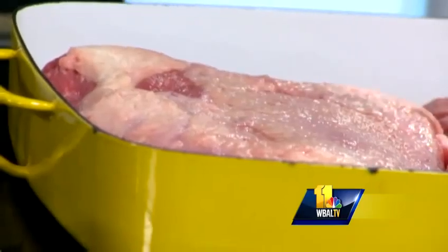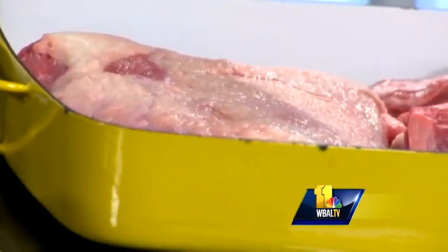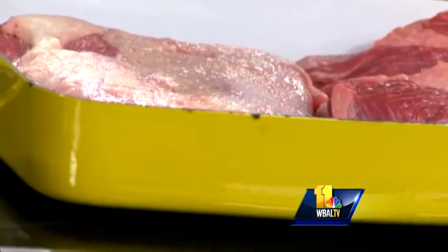Sometimes it intimidates people — not really sure how to cook it, how to keep it moist and get it tender, and which side you put up first: the fat side, or do you flip it over? What we've done is, this is a first-cut flat brisket. It has the top really fatty piece cut off, and I've cut it into two pieces — I've split it — because we're going to do it two different ways.